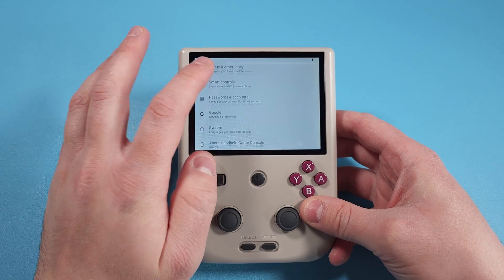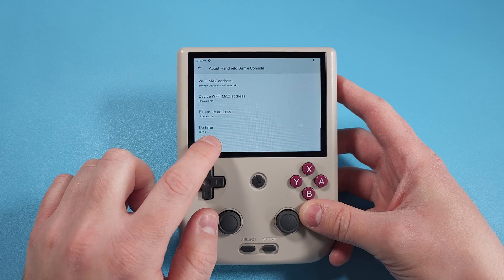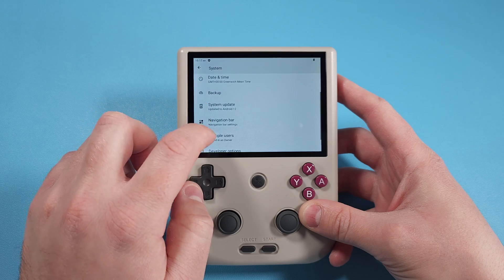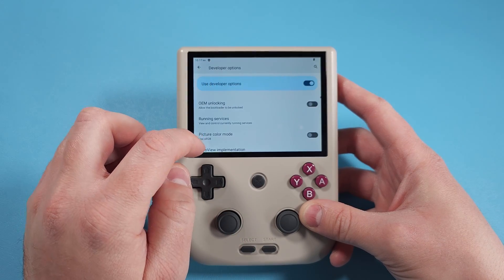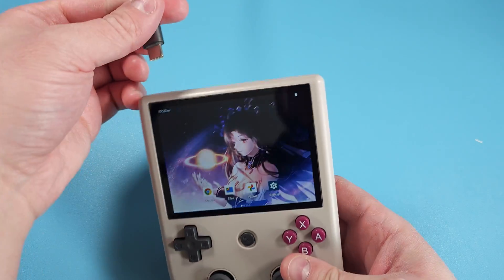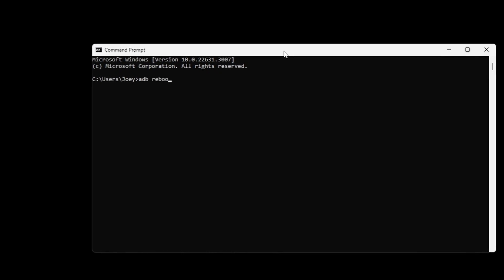Now turn on your RG405V and enable USB debugging. Head to Settings, then About, and tap on the build number seven times until you see 'Congratulations, you're a developer.' Head back to System, then Developer Options, scroll to USB Debugging and enable it. Connect your RG405V to your PC using a USB cable while it's turned on, then choose 'Always allow USB debugging' and tap Allow. Open a command prompt in Windows.